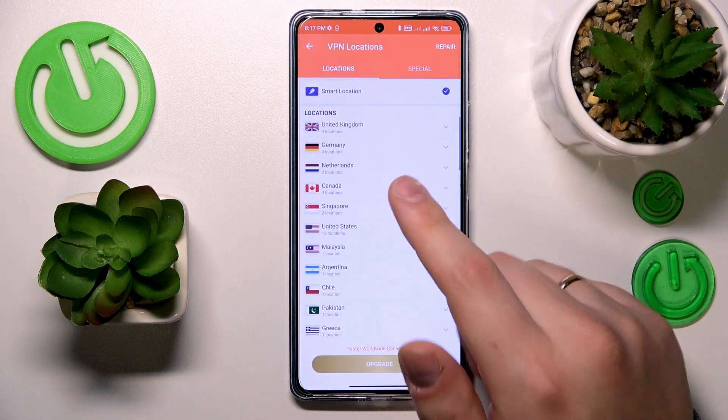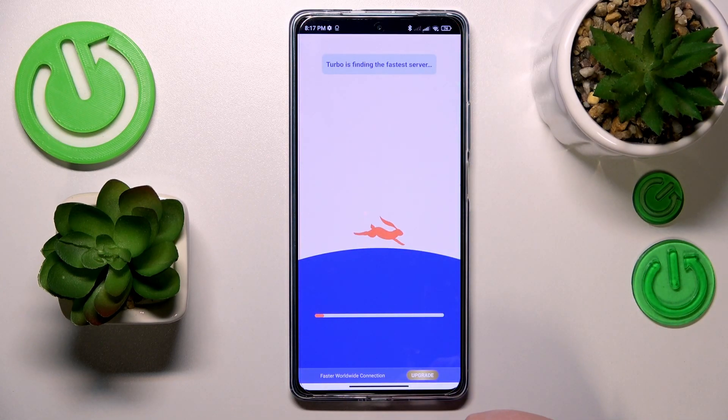While at it, you can change the server, country or even the city that you are connected to, just like that.